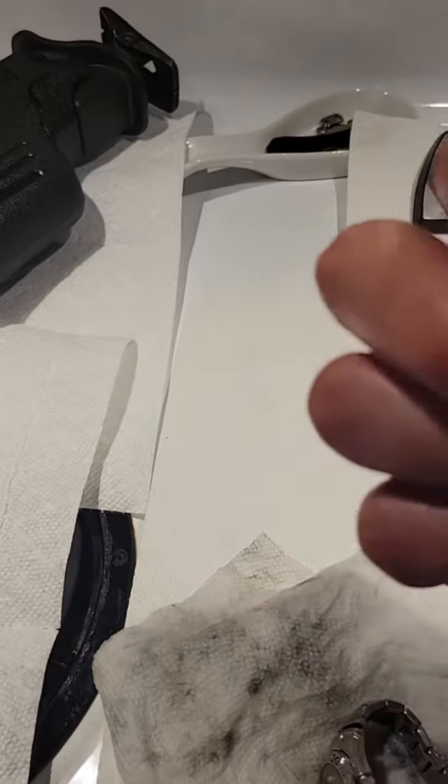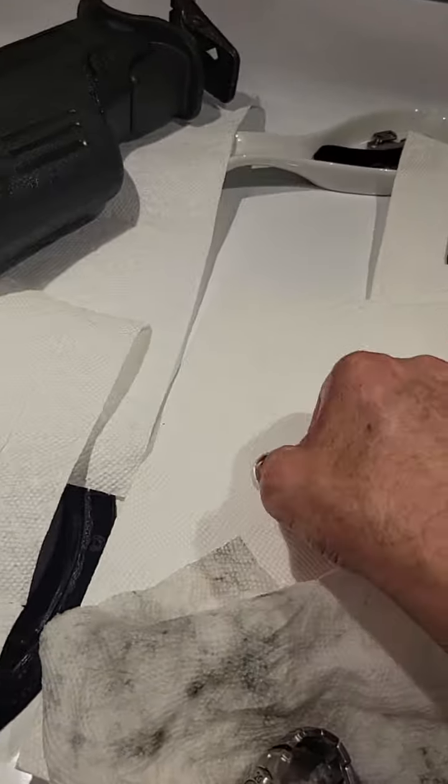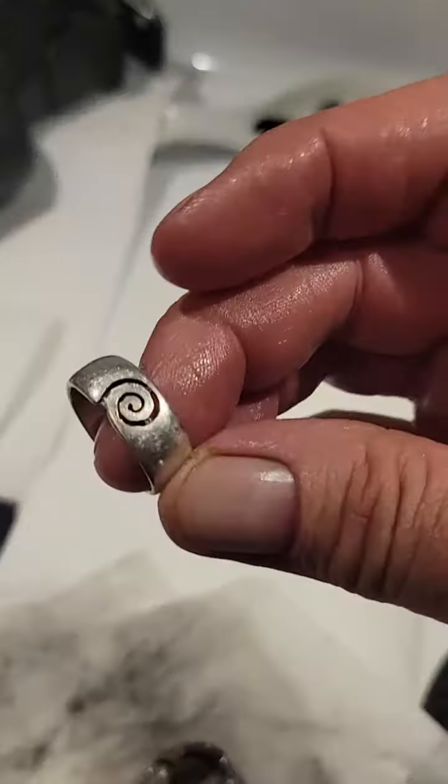I even cleaned my silver ring — beautiful, unbelievable. It was just full of crud inside here. Black.